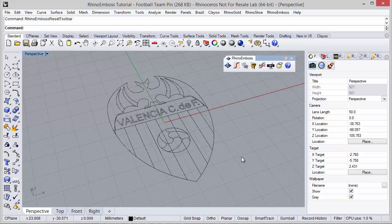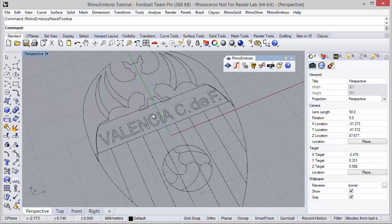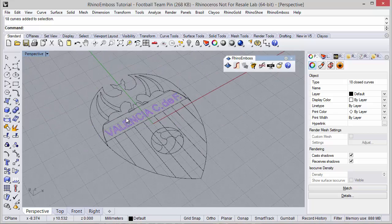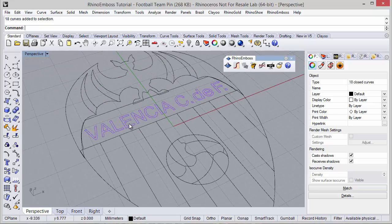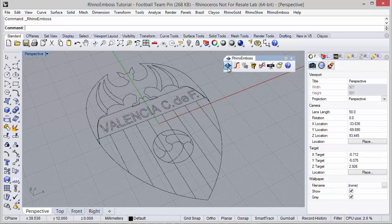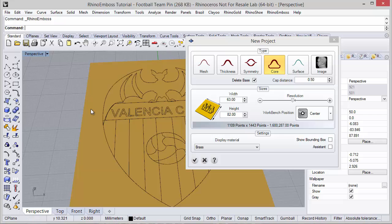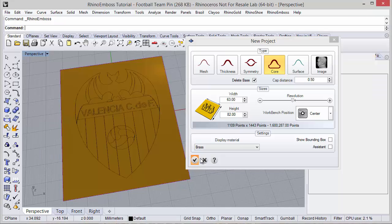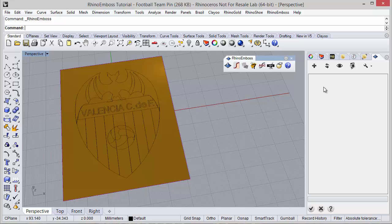In this video we will see how to create this emblem using Rhino Emboss. I have previously created all the curves and now I'm going to apply the reliefs with Rhino Emboss. The first step is to select the Emboss icon and then we define the measures of the process. In this case the cap type I'm going to define as core with delete base, and then the resolution. We need to add the operations in this side panel.